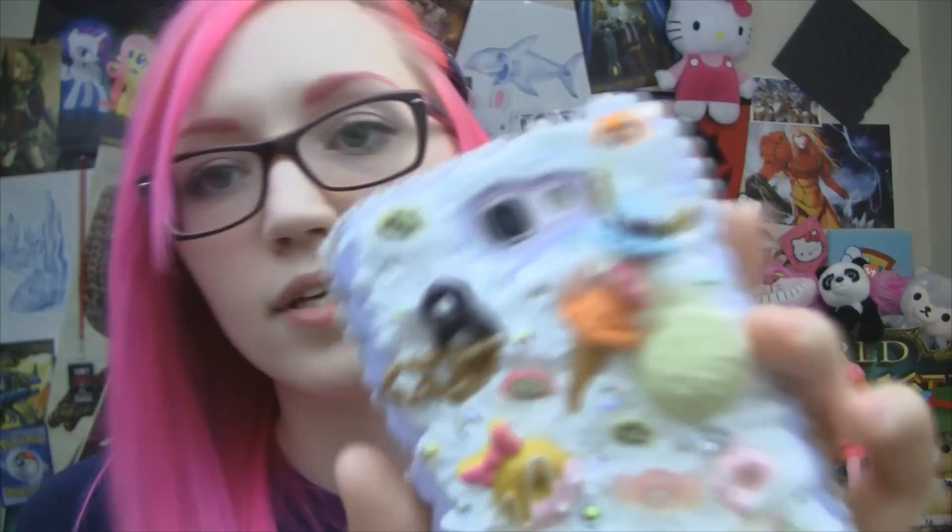If you're interested in these cell phone cases, I'll have it linked in the info below. They are kind of expensive — I'm going to just warn you ahead of time, these aren't cheap. It's because they're all handmade, not factory made. Every single one is different, so if you ordered two, the two would not look exactly the same because they're all hand done.